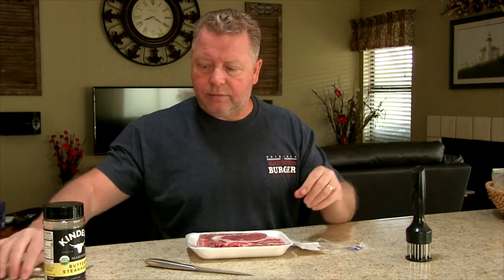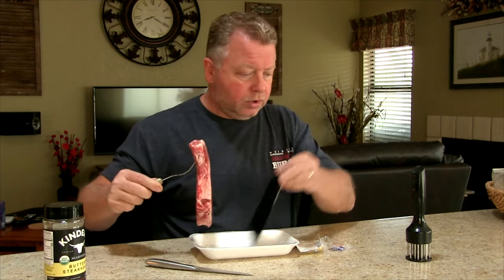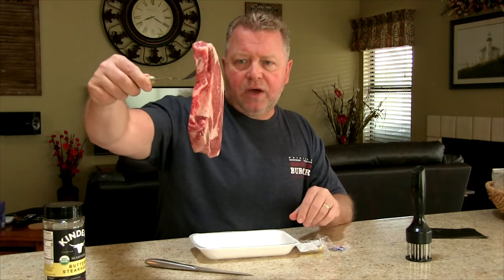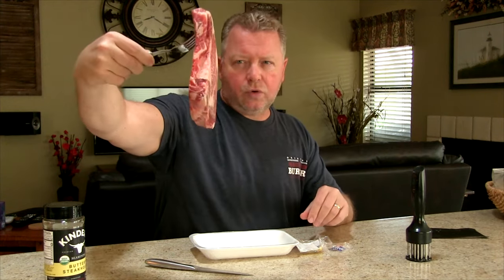Just real quick, I don't make a major production out of this. I just cut into it and I like to get rub or seasonings on my meat usually the day before. Today I'm doing this about five hours before I plan on actually cooking it. That is about a good inch, inch and a quarter maybe.